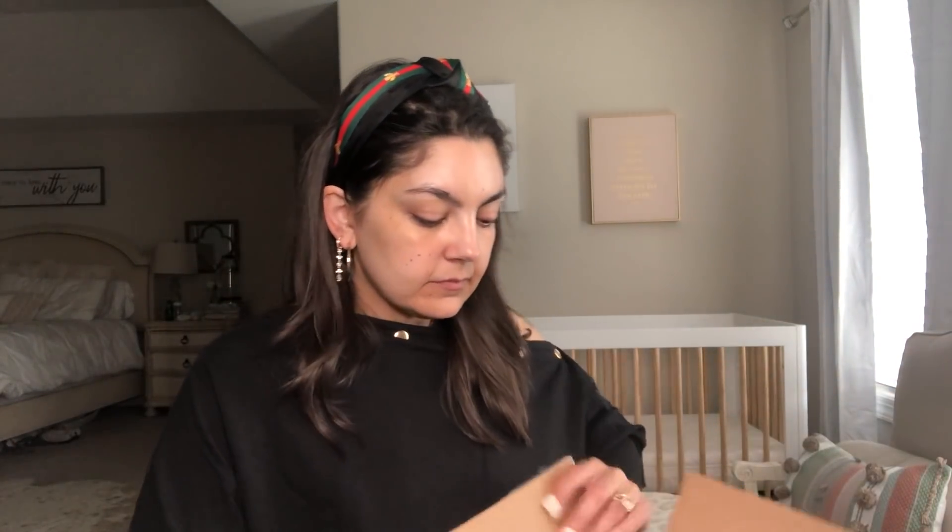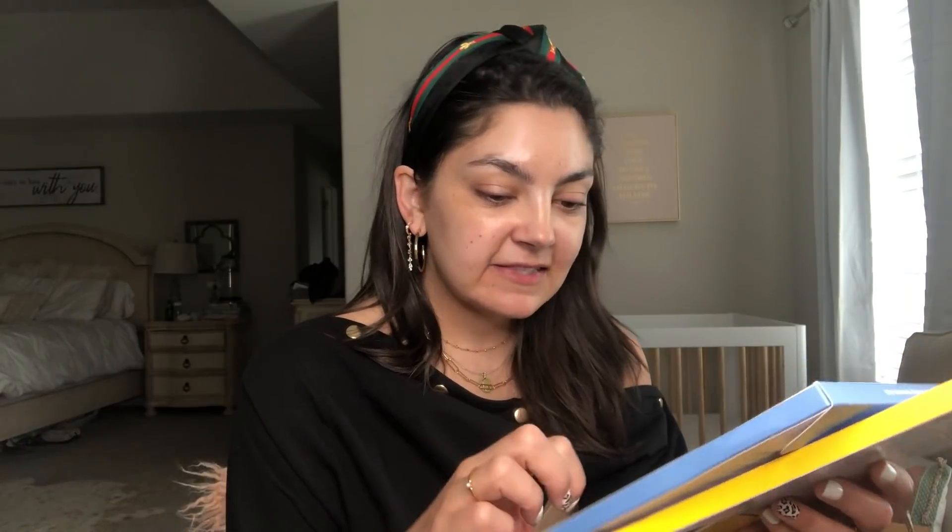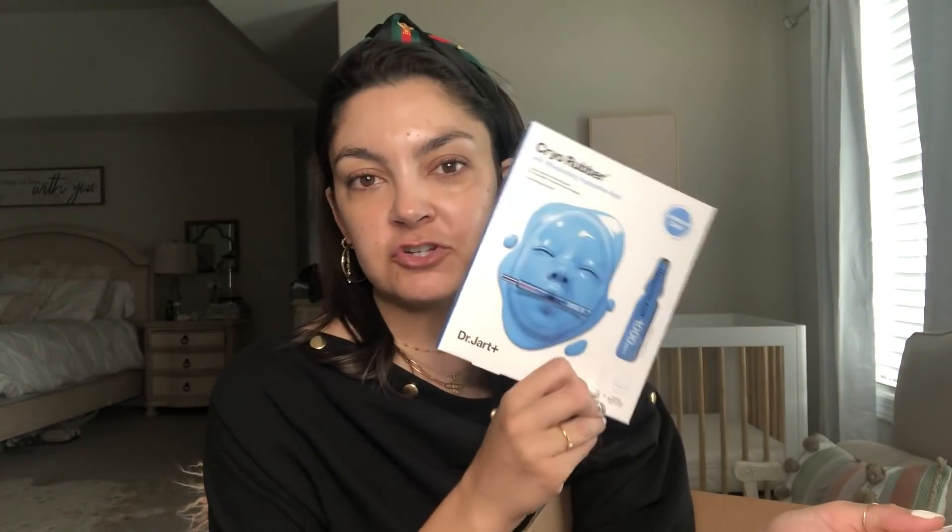First thing I got were these two masks from Dr. Jart. Dr. Jart makes the best rubber face masks — the cryo rubber with moisturizing hyaluronic acid. I love Dr. Jart's peel-off masks; they are my favorite. They're the only peel-off mask I've tried — and I've tried a lot — that does not wax my face when I'm peeling it off. It's actually a really pleasant experience. I got the hyaluronic acid one and the brightening vitamin C one.